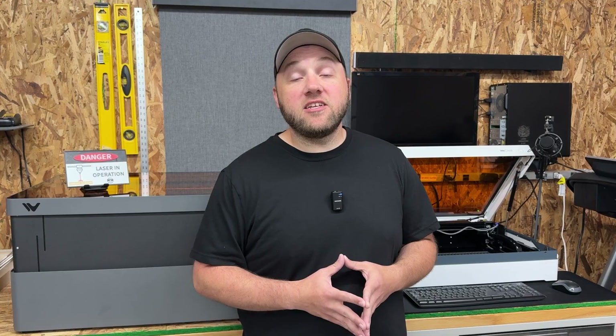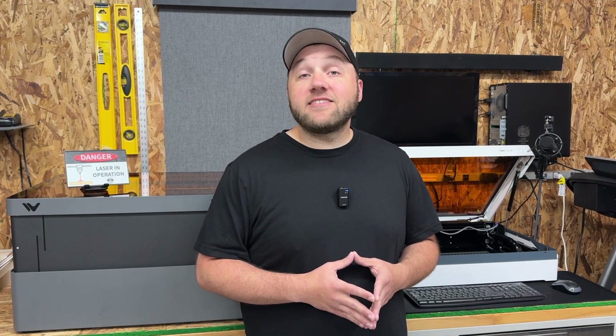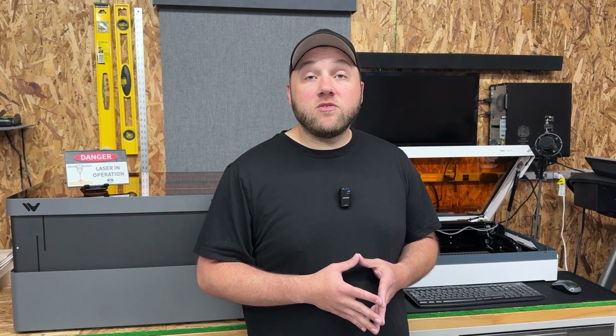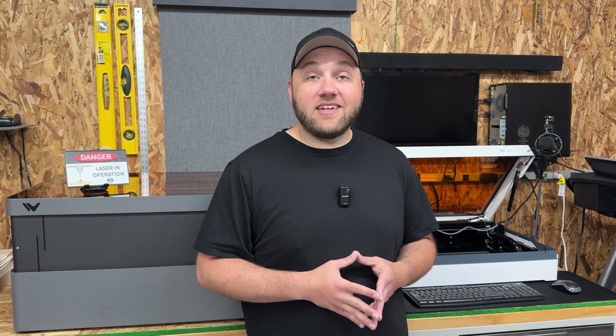Hopefully I helped clarify all five of these different machines for you guys. If you have any questions, let me know down in the comments below. Make sure to join the WeCreate users group like I mentioned at the start of this video, and we'll catch you guys in the next one.